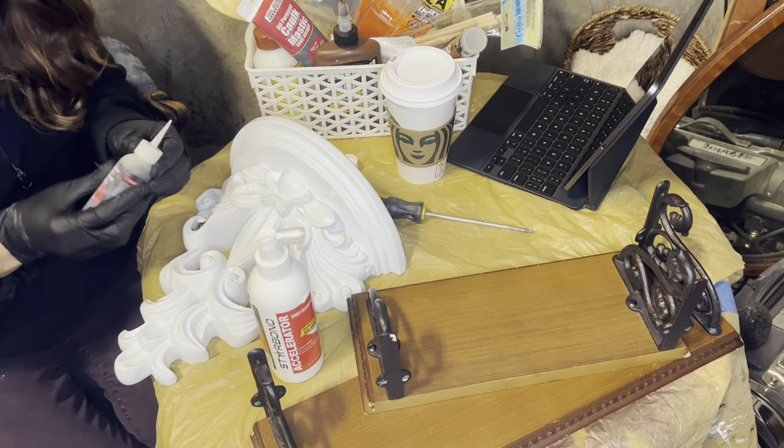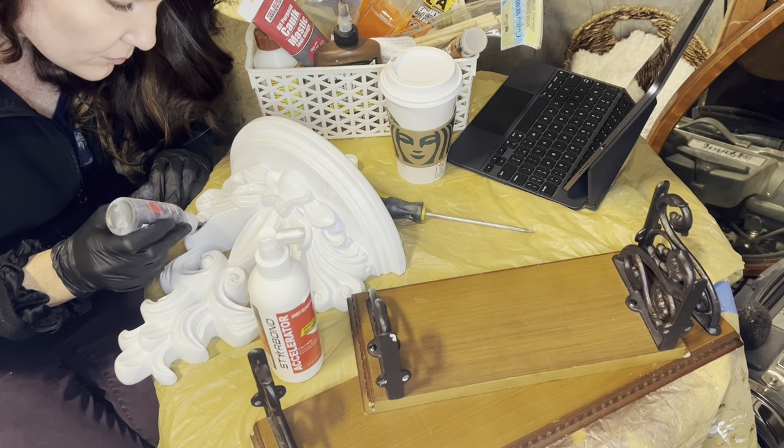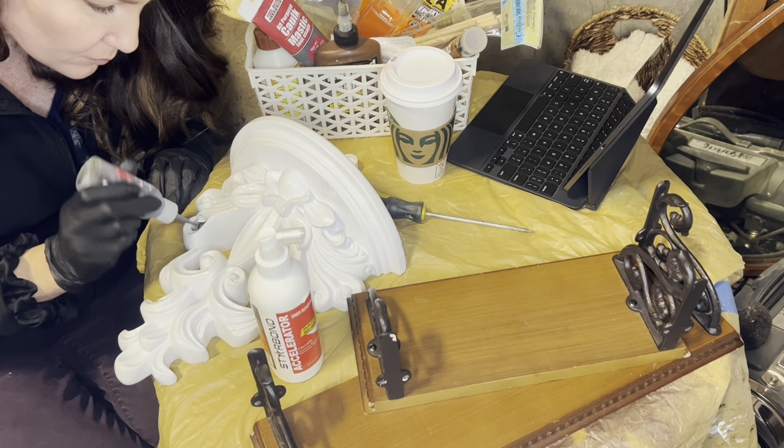Welcome to this week's pieces! So if you join me for this thrift haul, you'll remember that there was a big piece taken out of this corbel.